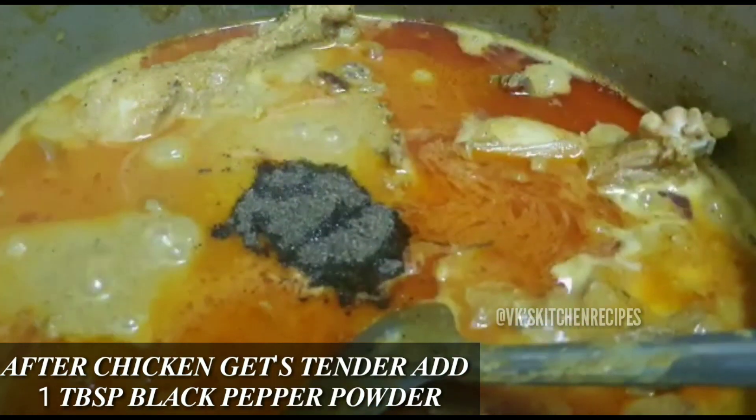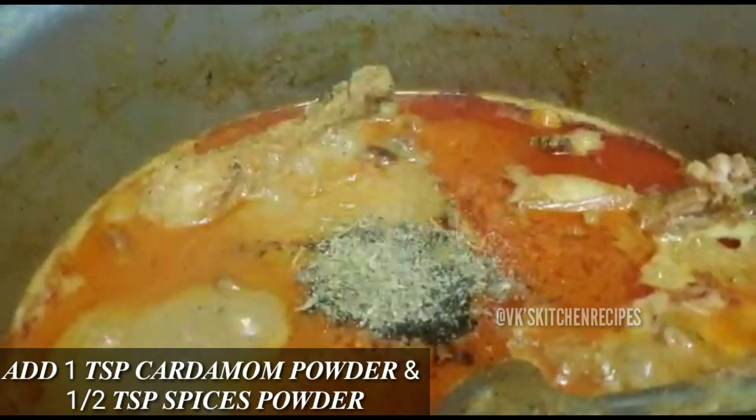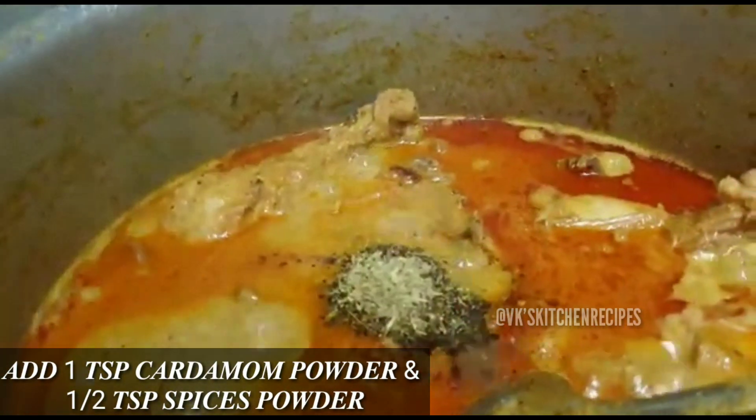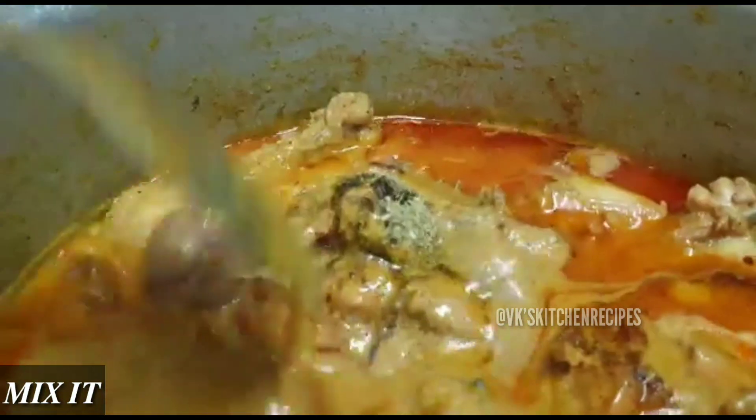Now add one tablespoon of black pepper powder, one teaspoon of cardamom (elaichi) powder, and half a teaspoon of garam masala powder. Mix all of these together well.